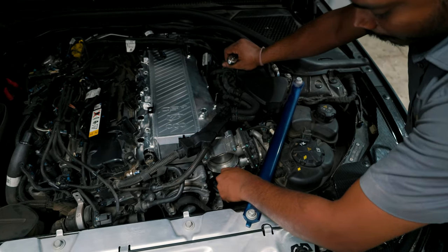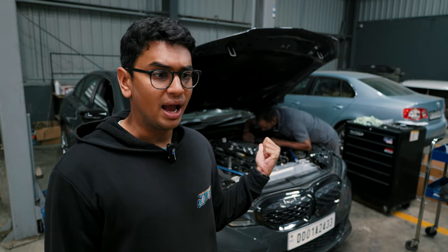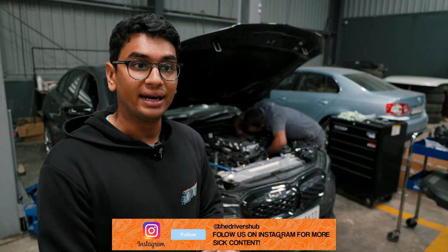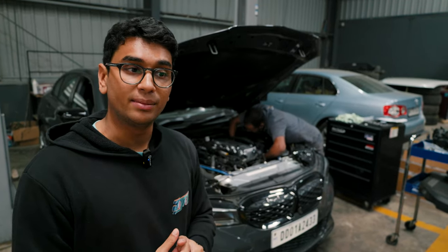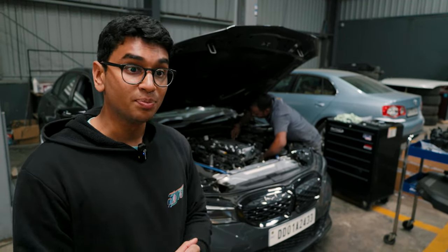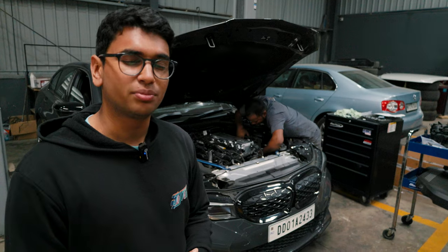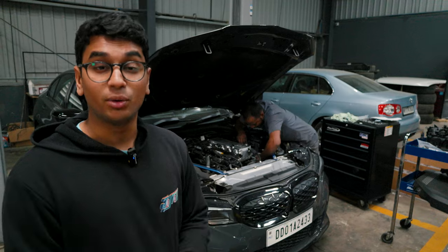Now we're installing the CSF Cooling intake manifold onto the car. This new manifold has fins inside through which coolant and air pass, and the larger the surface area, the more the cooling. The stock plastic intake manifold made by BMW is much thinner in terms of thickness compared to this CSF Cooling one. So of course this is going to give us more consistent performance and more cooling — a very important upgrade in terms of giving this car the boost that it needs.